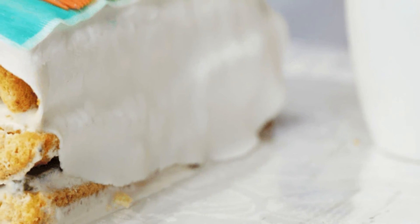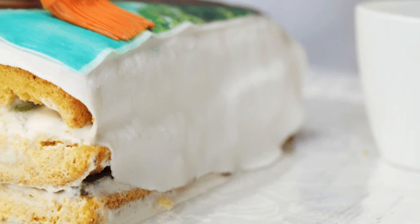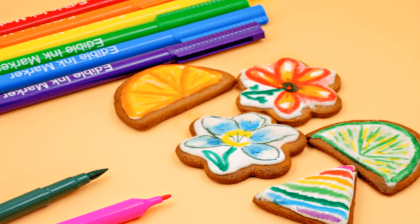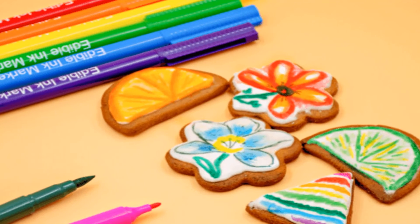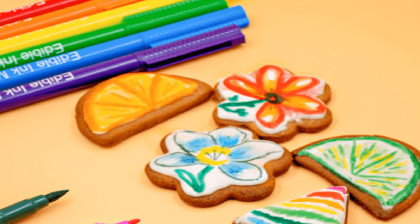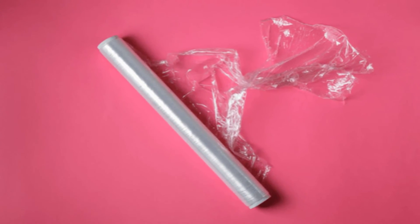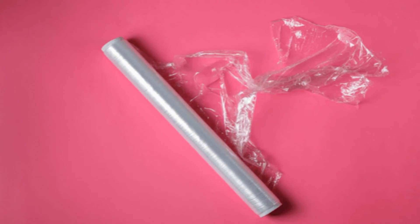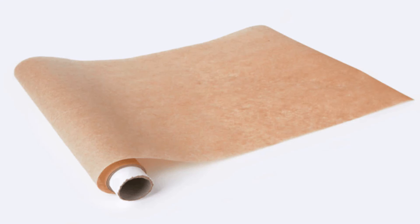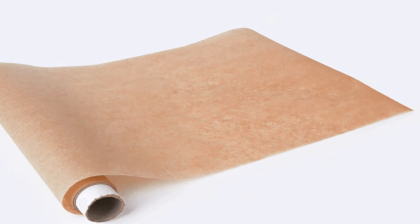You have two choices: wrap the photo tightly with plastic wrap — the plastic wrap will protect the image from being overrun with delicious frosting — or laminate the photo. You can be extra safe by having the photo laminated before placing it on top of your cake. Either way, you can place the photo directly onto the cake. Be gentle, as you do not want the picture to penetrate the icing. When it's time to consume the cake, remove the photo and enjoy it as usual.